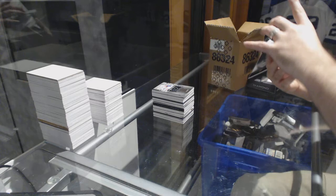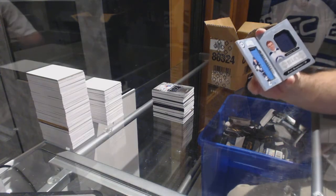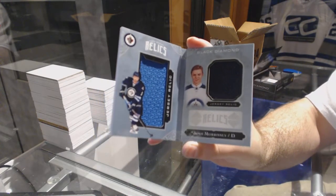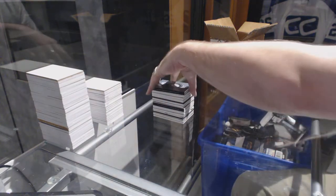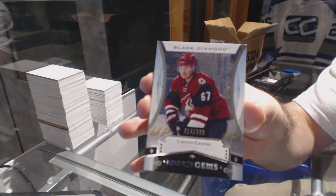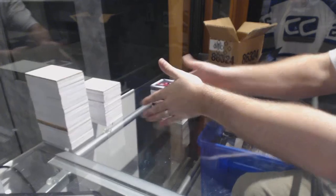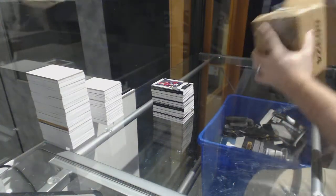We've got for the Winnipeg Jets, number 299, dual rookie relic booklet, Josh Morrissey. And we've got number 399 rookie gems, Lawson Krause. It looks like the top left of the card has a little bit of a ding — just so whoever has Arizona knows that was not us. I'm hoping for one more big hit — this case is pretty damn good.